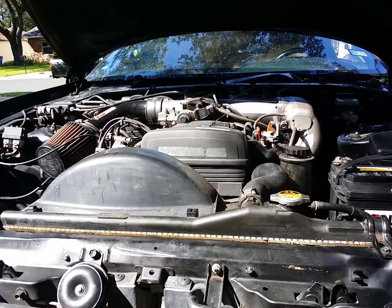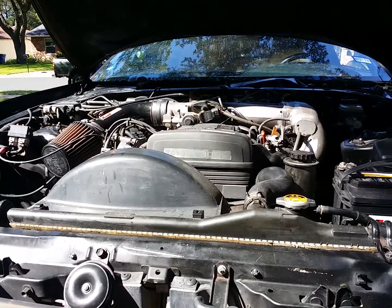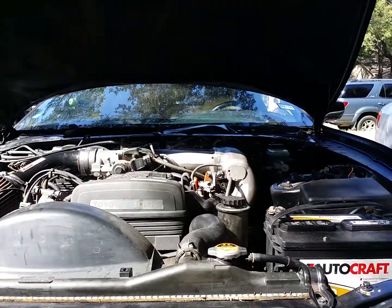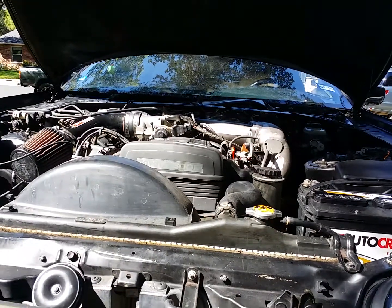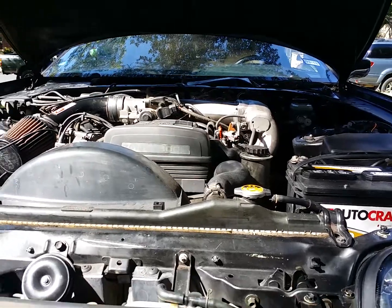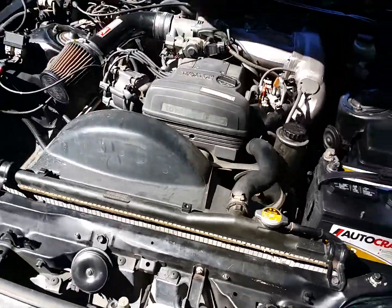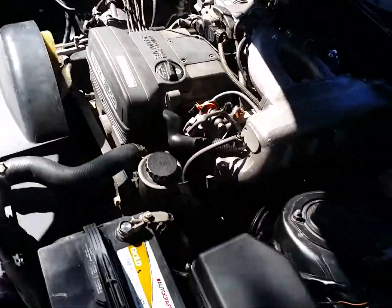I just fired up my '95 Supra. I swapped the ECU to a JDM Supra twin-turbo ECU, the VBTI igniter, and a map sensor setup — and this is it running right here. I just got it running, so I'm just warming it up to see how it reacts. It's a basic setup.